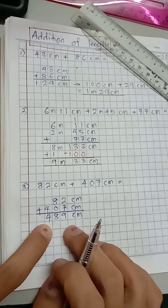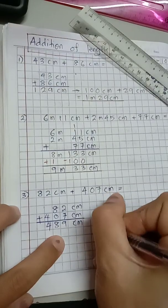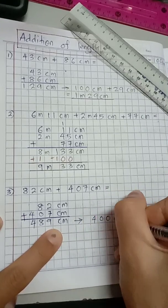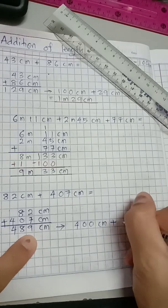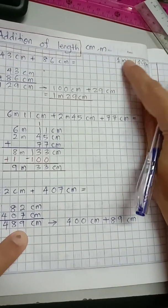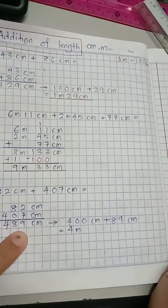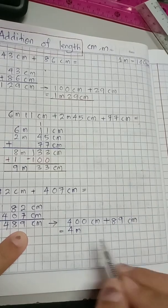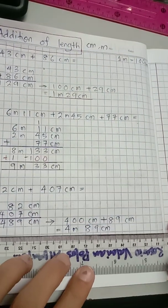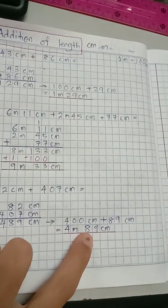Now, if you are asked to write this in meter and centimeter, just like before we separate the number. 489 centimeter can be separated: 400 centimeter and 89 centimeter. You know that 100 centimeter is one meter, so 400 centimeter is 4 meter. The extra is 89, so you write 89 centimeter next to it. The final answer is 4 meter and 89 centimeter.